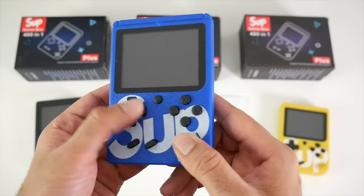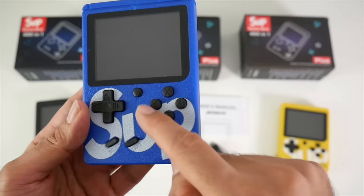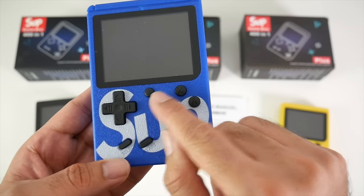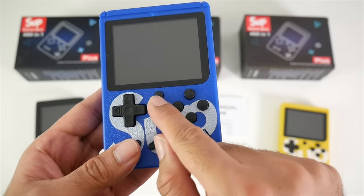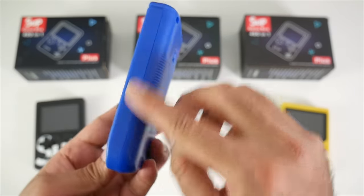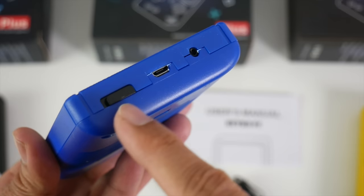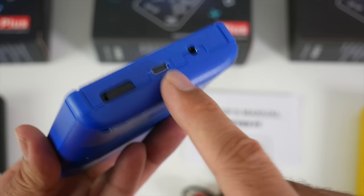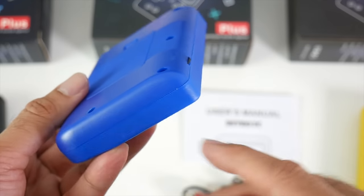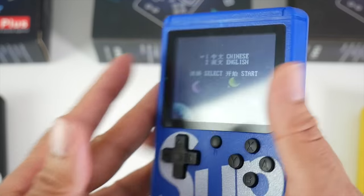You've got a 3 inch screen, a D-pad, and X, Y, B, A buttons, plus select and start. You've also got a reset button. On the side there's a volume rocker, on the other side there is nothing, and on the top you have a physical power button, a micro USB charging port, and a headphone jack. At the bottom of the unit there is nothing, so that's pretty much all your ports.